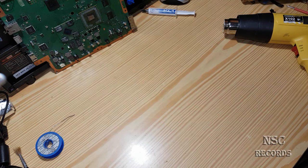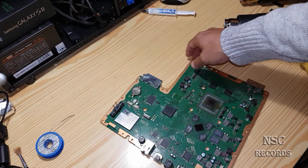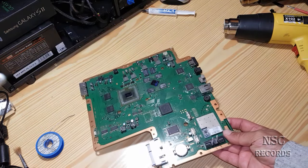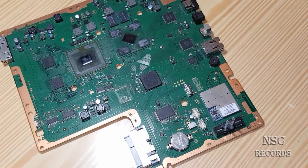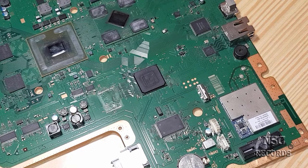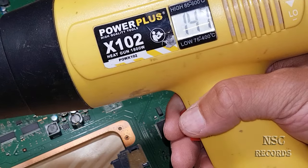Also, a guy on another video told me it's 'a fake' and 'not possible' that I removed a chip with a heat gun. I don't like these people because they don't believe it. Everyone who already knows me knows I really do take chips out with just a heat gun. I don't know, but I can do a test — I'll set it to about 350 degrees, which should be enough real temperature.